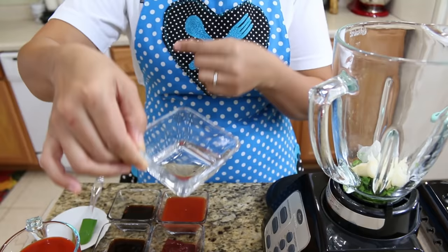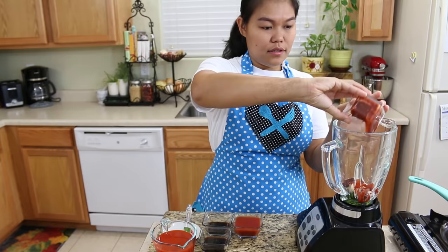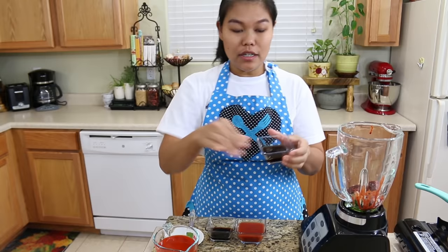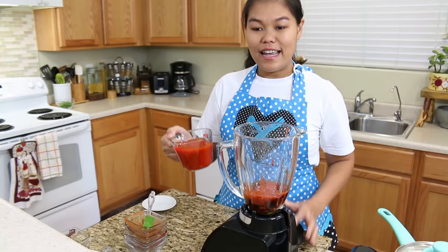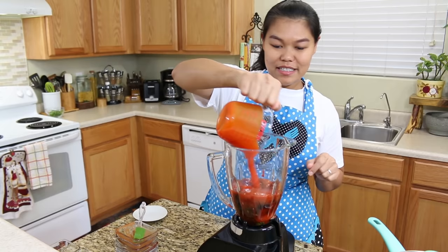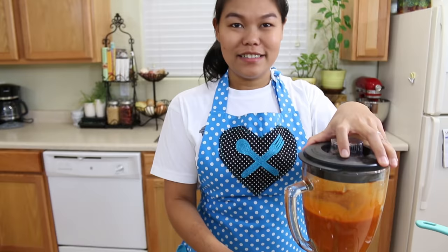Now we already have the pickled garlic and cilantro inside our blender. We're gonna start adding our ingredients: some vinegar, some juice from the pickled garlic, some soybean curd, and our oyster sauce, some soy sauce, some tomato sauce, and the last one — our Sriracha sauce. Remember to use your favorite Sriracha sauce, and now I'm gonna blend this.